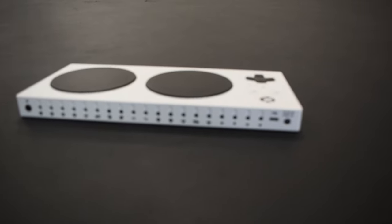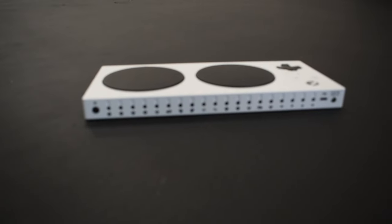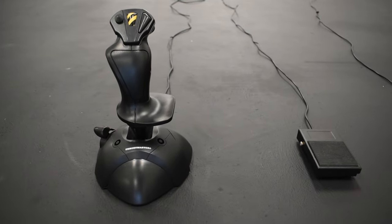So where do these switches go? There are 19 3.5mm jacks on the back and you can plug a switch into any of them. There are a whole lot of ports and you can assign them to any button like X, Y, or B. There are also two USB ports on either side which can be used for a joystick, which we'll get into in a minute.